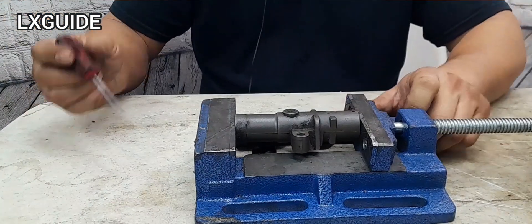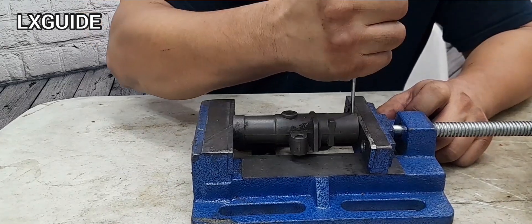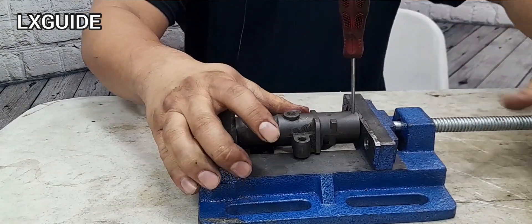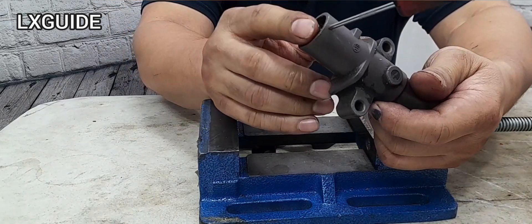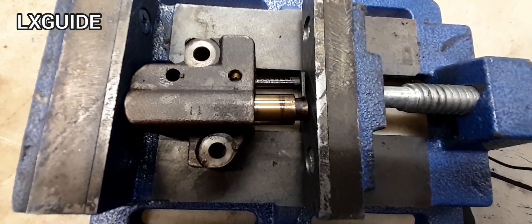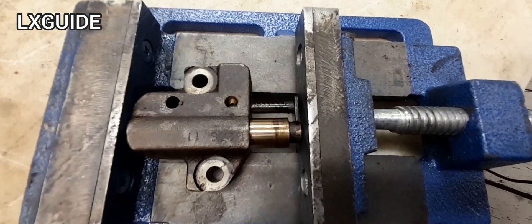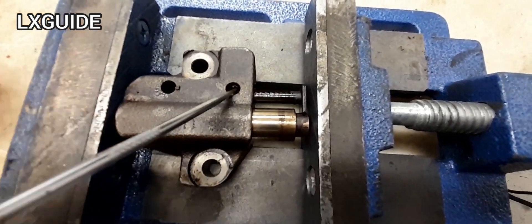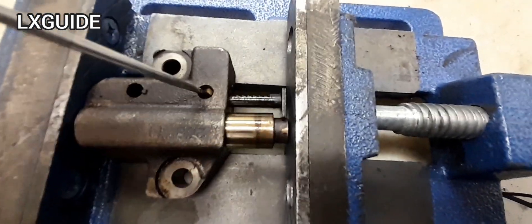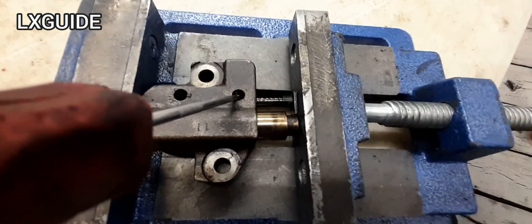Once you've got it compressed, you want to use some sort of pick to hold the tensioner in place — and this is how you compress a timing tensioner. If you have a timing tensioner that looks like this, you'll realize that you can't compress it right away. You have to get a pick and push this part up right here, and now you can compress the timing tensioner.